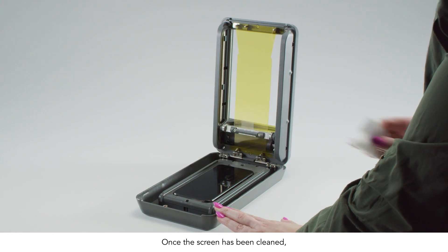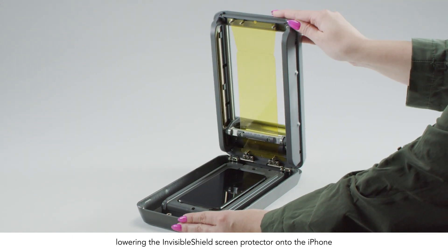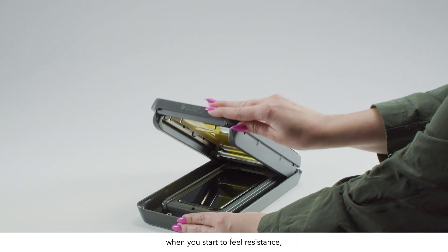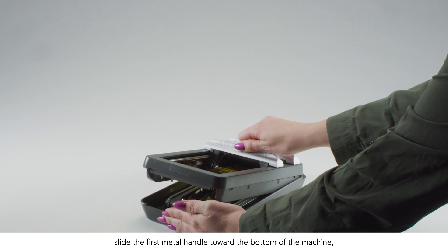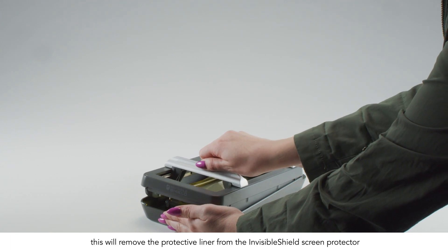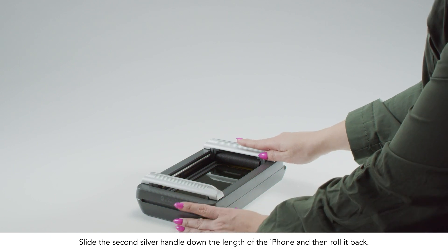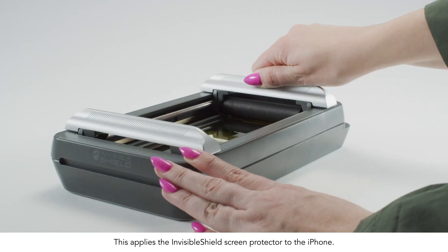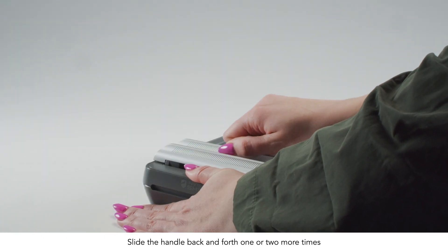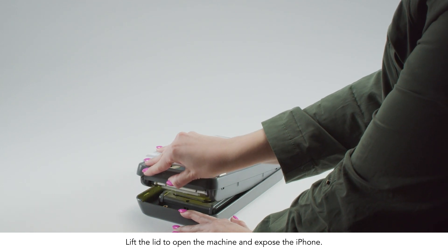Once the screen has been cleaned, gently close the lid portion of the machine, lowering the Invisible Shield onto the iPhone. When you start to feel resistance, slide the first metal handle toward the bottom of the machine. This will remove the protective liner from the Invisible Shield screen protector. Slide the second silver handle down the length of the iPhone and then roll it back. This applies the Invisible Shield screen protector to the iPhone. Slide the handle back and forth one or two more times. Lift the lid to open the machine and expose the iPhone.